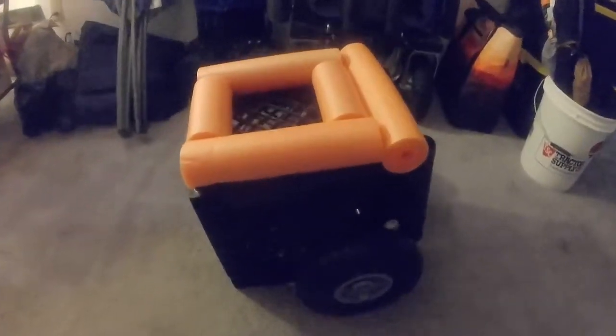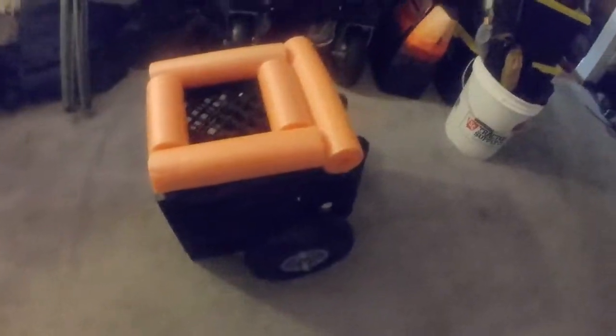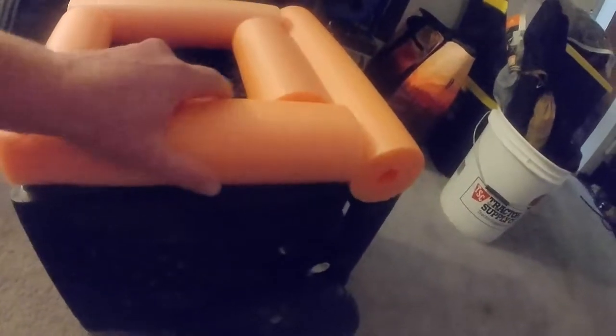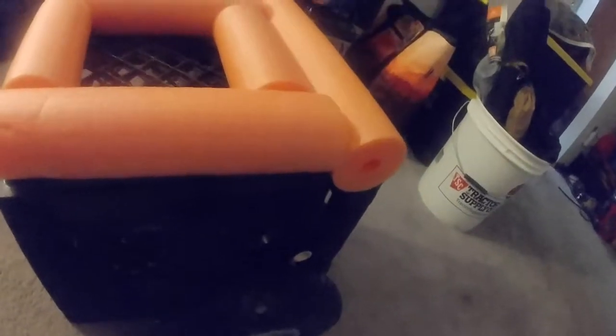Today I'm going to show you my little DIY kayak cart build I made from a milk crate. I actually used two milk crates. I've got the cart here upside down with some pool noodles zip tied to the top for the kayak to rest across.